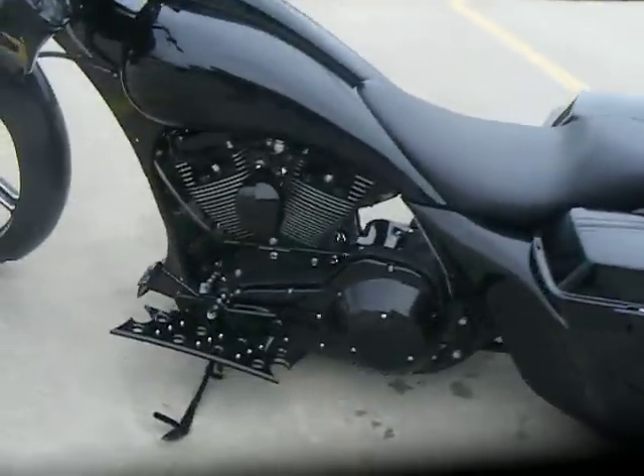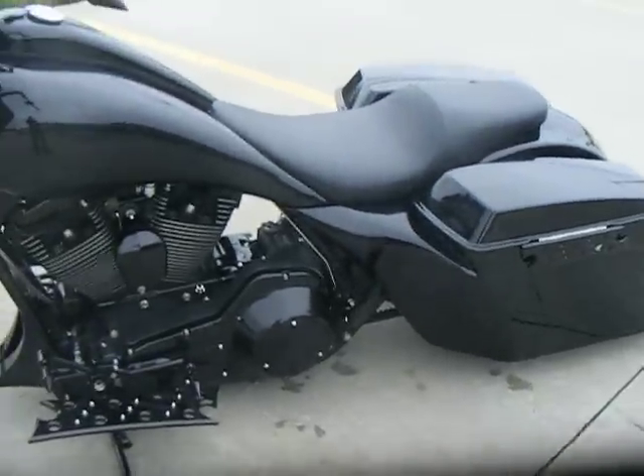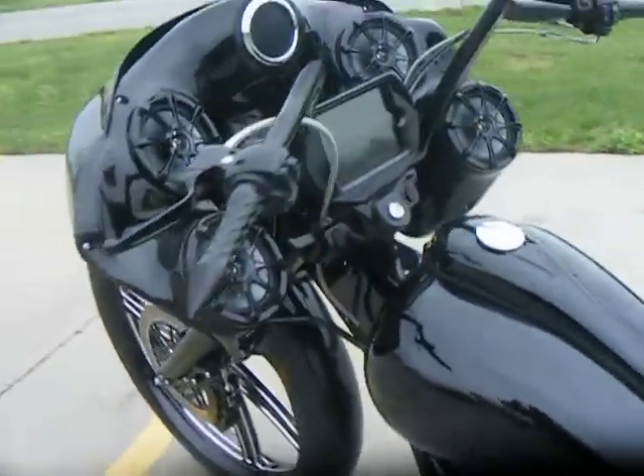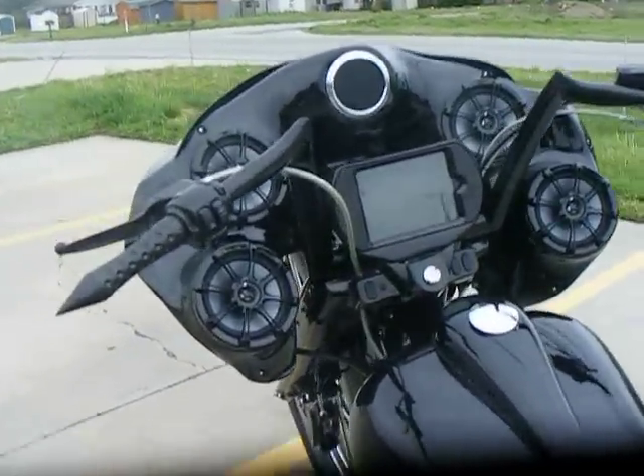Everything on the bike has been blacked out — all black motor parts, floorboards, pegs, black paint. It has a set of crushed tube eight hangers on it. All black controls.